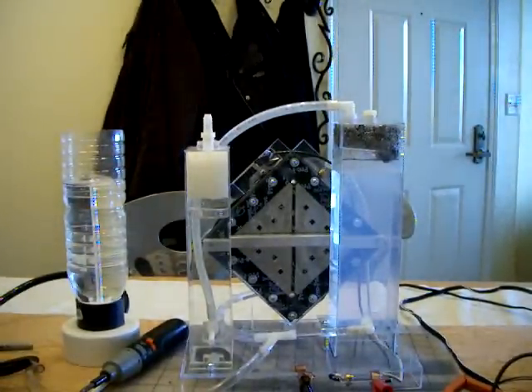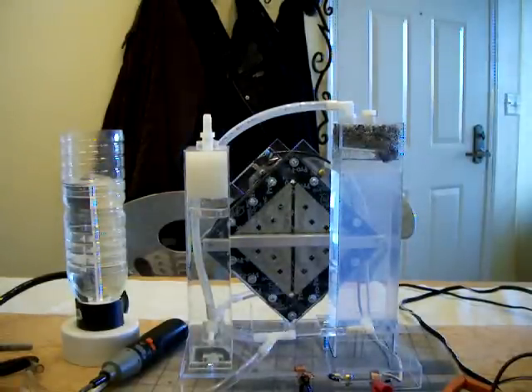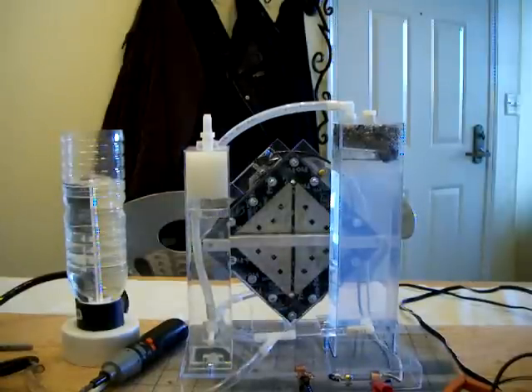Hi everyone, Banyan's back in the lab slash dining room today. I want to show you the modification I did on my dry cell. I also want to talk about the next modification I will do on this cell and explain why I do that. So let's get started.